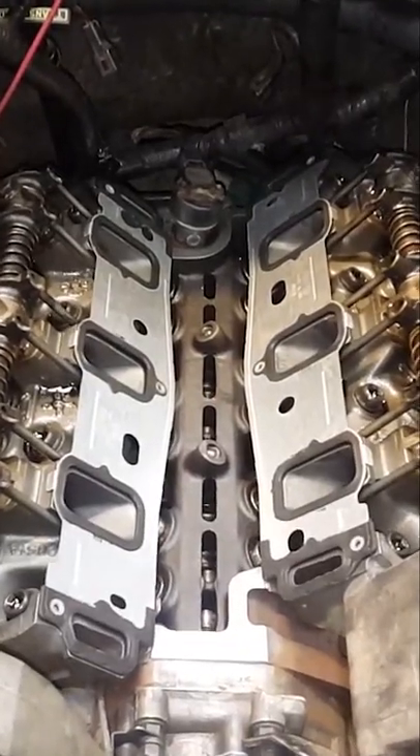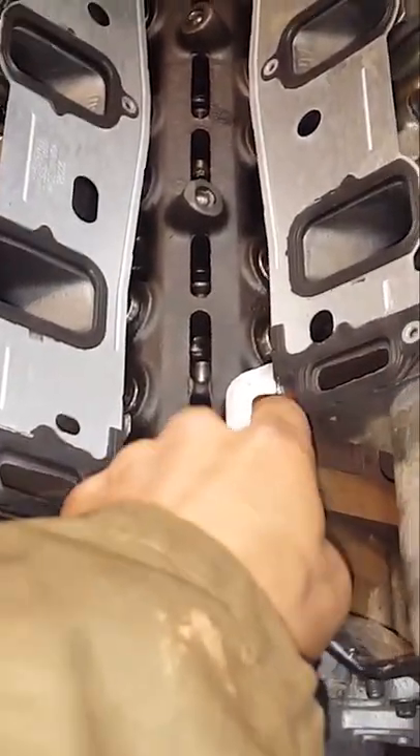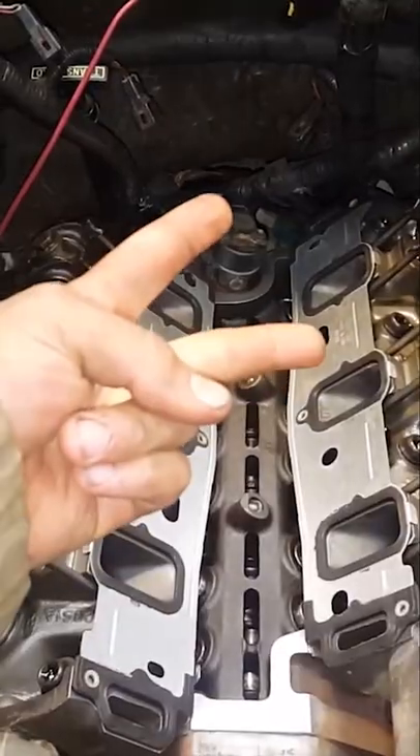They loaded it up with the caulk gun and filled it all in here with high temp red RTV. So you can see we got the gaskets just how they're supposed to go, like this, and then we got to put our RTV here and on the back. Subscribe down below for more — peace.